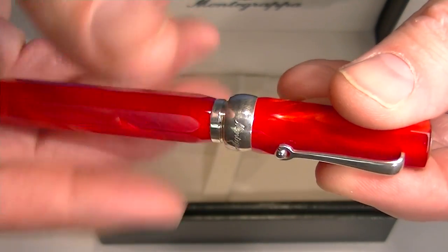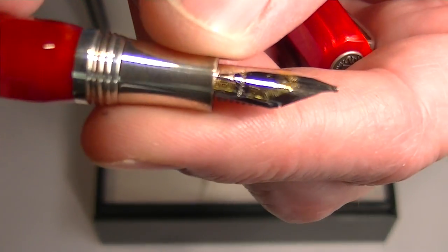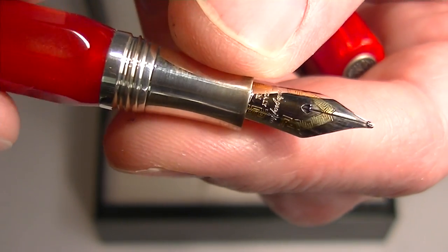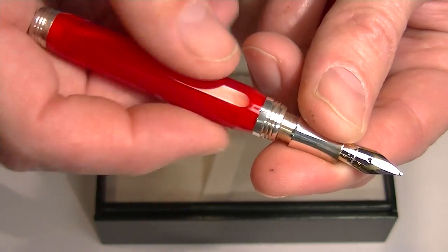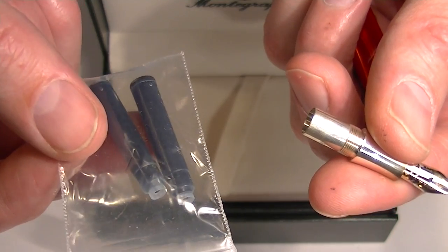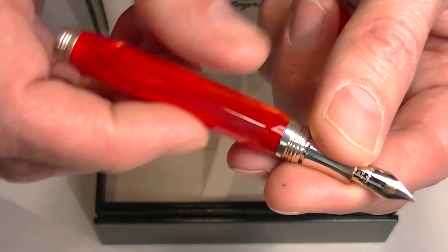The cap on the pen unscrews, revealing a sterling silver grip section with a gold nib. It has the Monte Grappa logo and some other etchings on it. To exchange the ink, it's a cartridge-style pen — you unscrew the grip section from the barrel. Included with the pen are two ink refills, which you can slide into the grip section to use the pen.